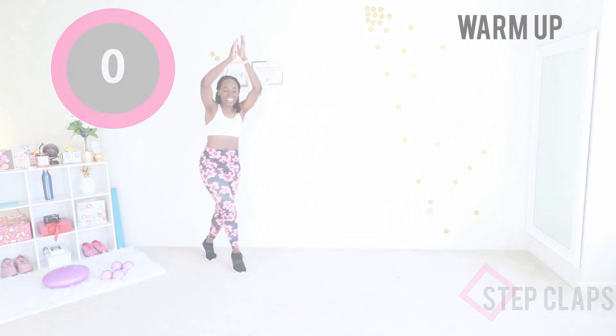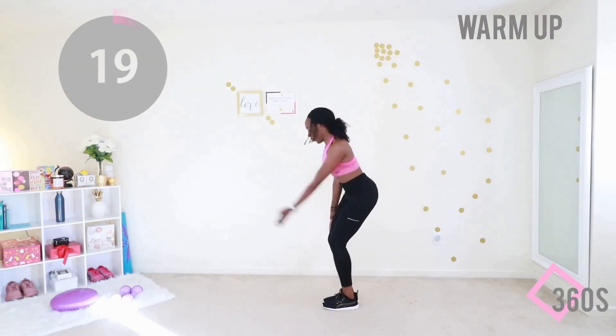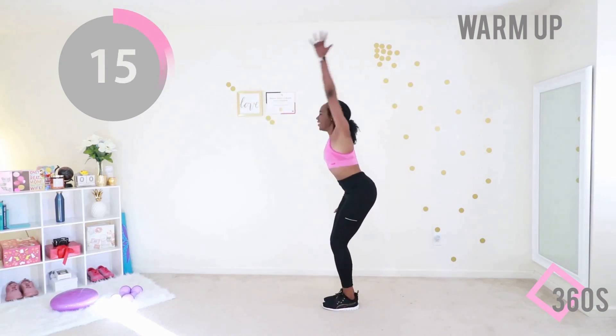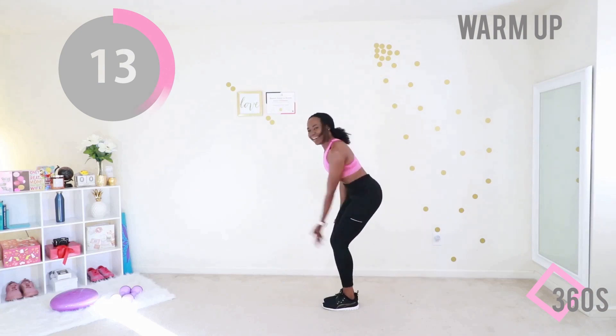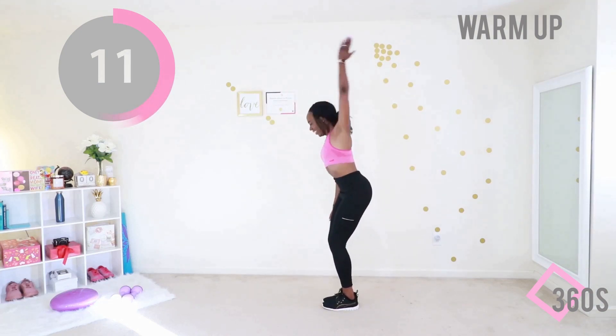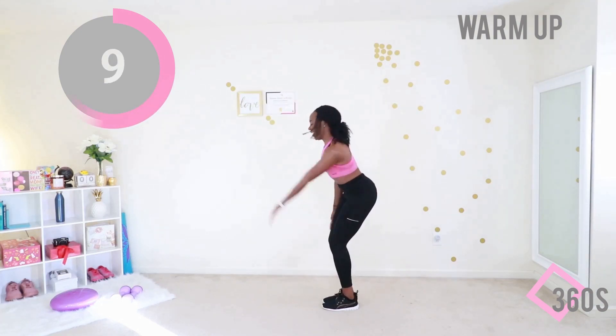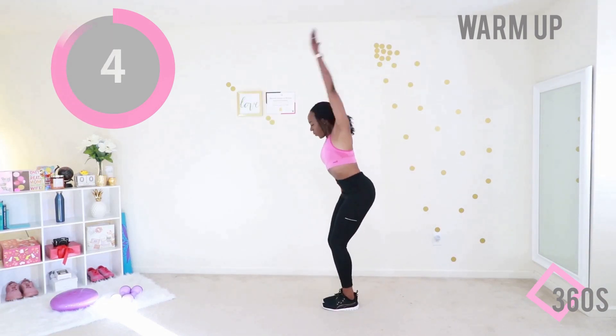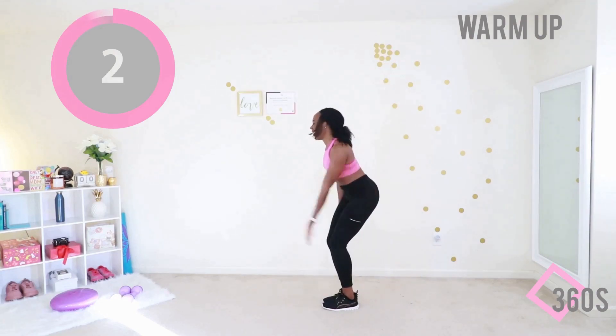We're gonna stop for a moment and do some 360s. Put your feet together, bend in your knee, and just rotate that arm. Don't worry if you didn't get into that position right away — you're doing all right. Nice big circle, suck your stomach in, breathe. Perfect, you're gonna switch sides in just a moment.